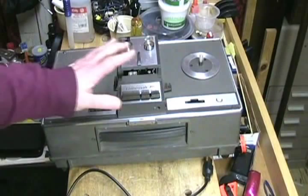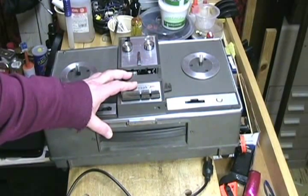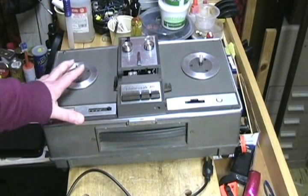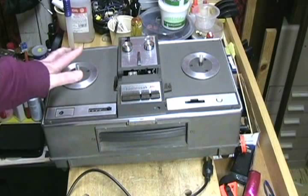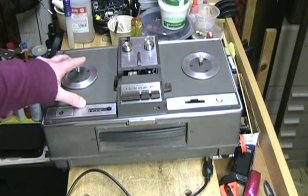This is a video to show how to work with the Wollensak 5710 monophonic tape recorder. The reason is that the functions are not entirely intuitive. I want to go over the entire machine with you to show you exactly how each function works so you fully understand it.